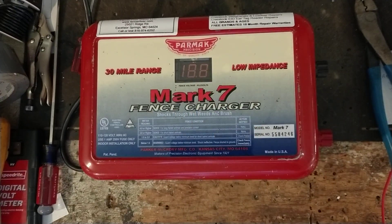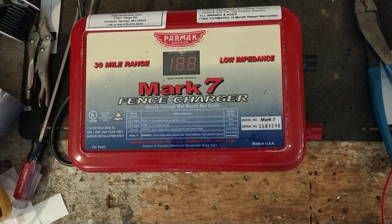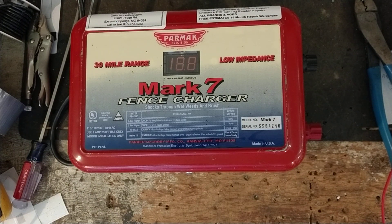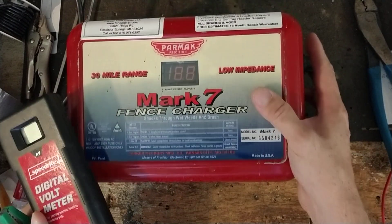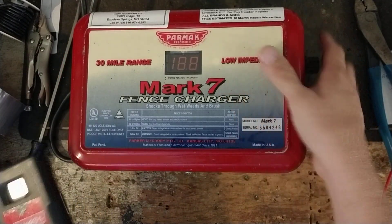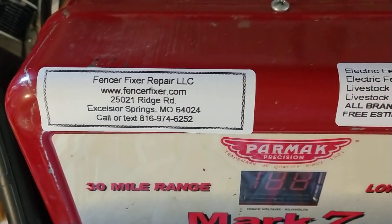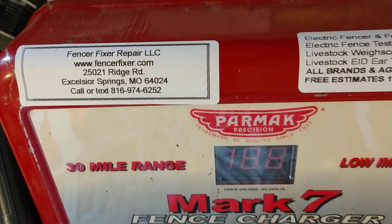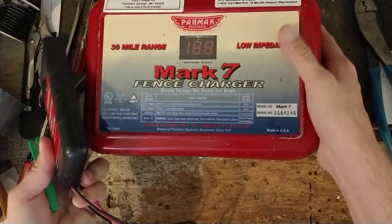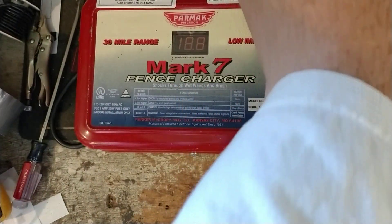It does have a digital display on there, and we're going to go ahead and power it up and show you the volt reading and everything we get out of it. So if you've got a broken PARMAC unit of some sort, or a broken unit of another brand, look us up. Our website is FencerFixer.com — Fencer and Fixer are both spelled with F as in Frank. There's a link in the description area down below. You can get a hold of us that way, or just box it up and ship it here. We do give free quotes and we put an 18-month warranty on the repairs that we do.